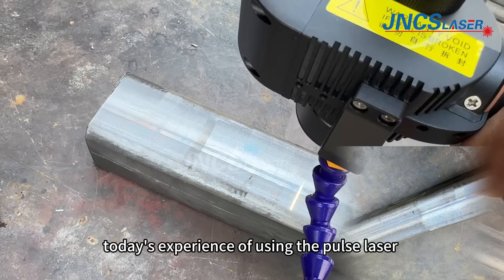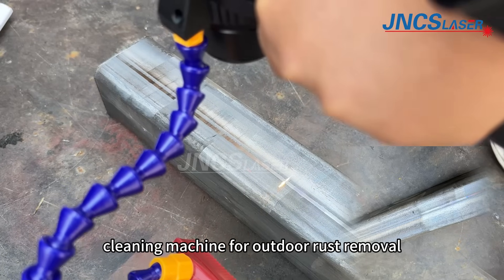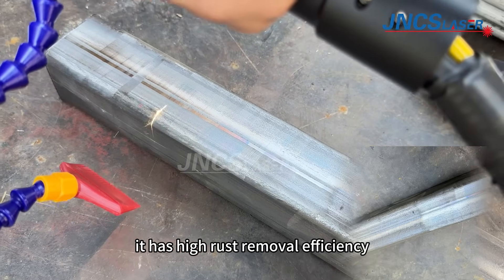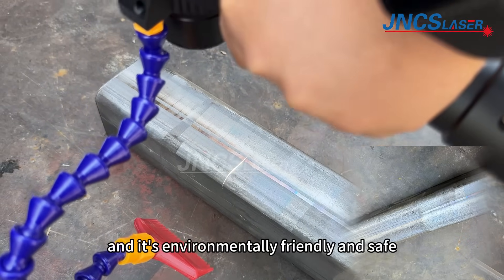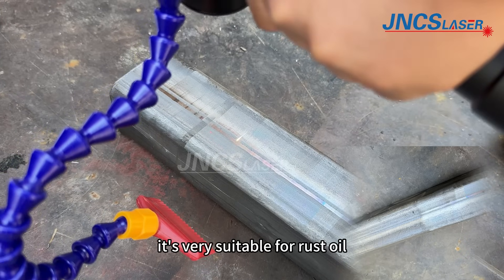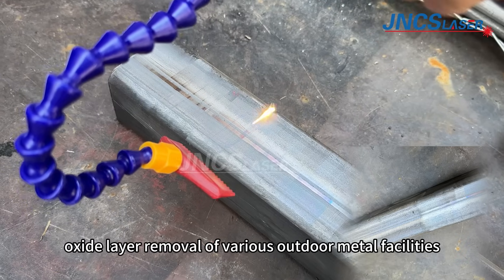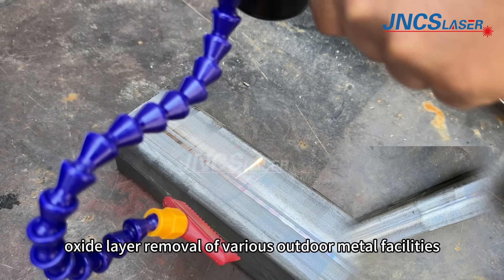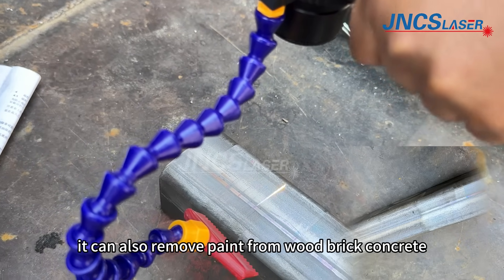Today's experience of using the pulsed laser cleaning machine for outdoor rust removal has been really great. It has high rust removal efficiency, excellent results, and it's environmentally friendly and safe. It's very suitable for rust and oxide layer removal of various outdoor metal facilities. It can also remove paint from wood, brick, and concrete.